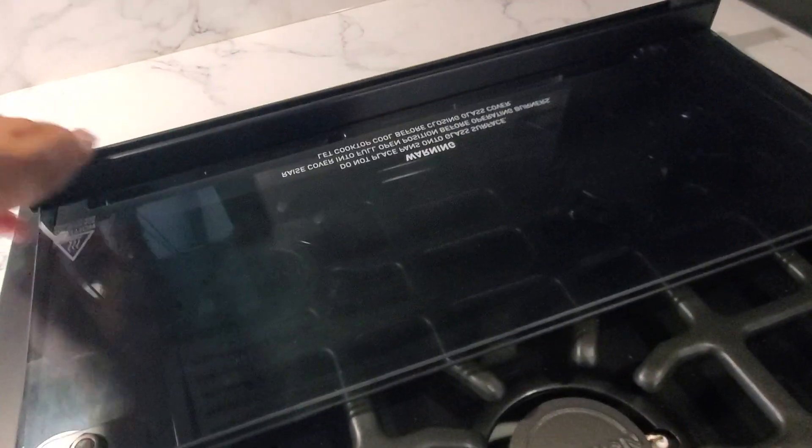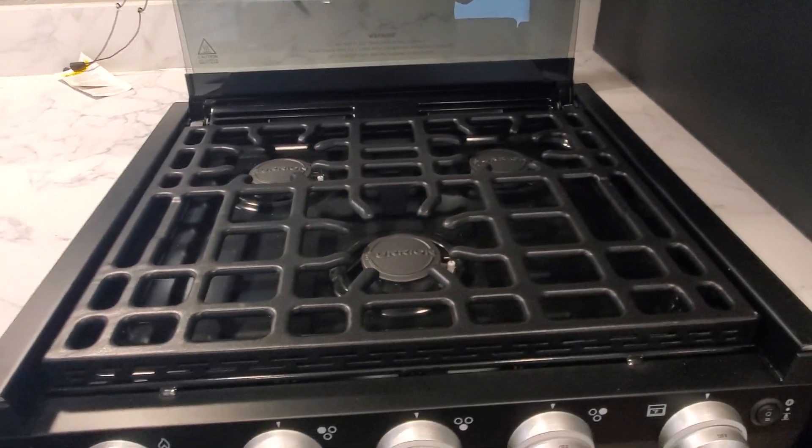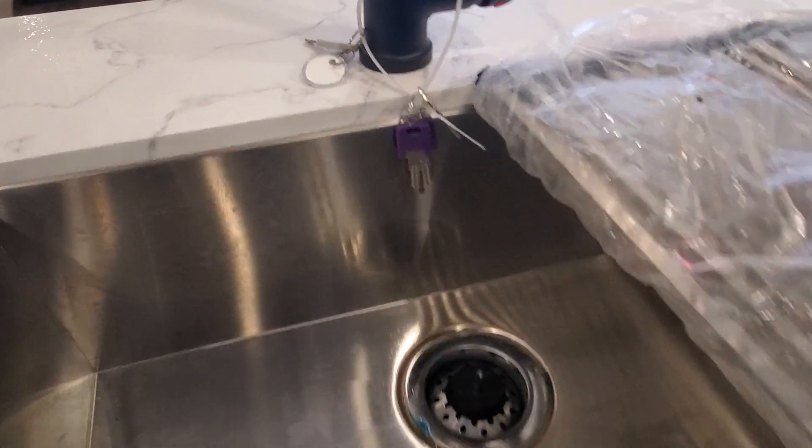The three-burner cooktop has a glass cover — flip it once, flip it one more time and that gives you a backsplash and access to your three burners. Pick your burner, gas on, click-click to ignite. The keys are right there waiting for you, and there's great storage underneath as well.